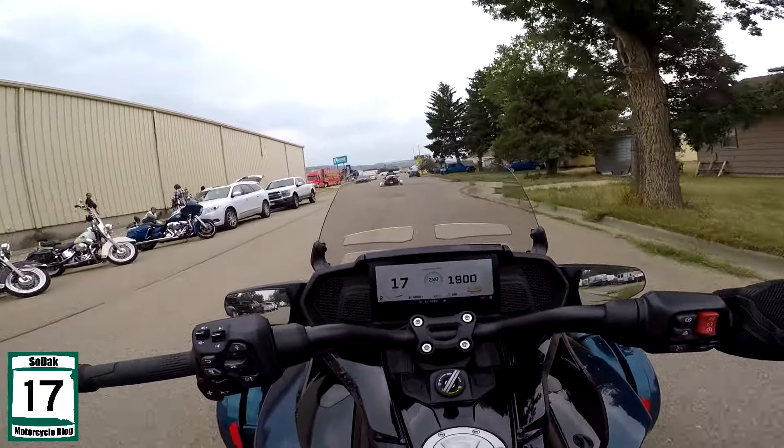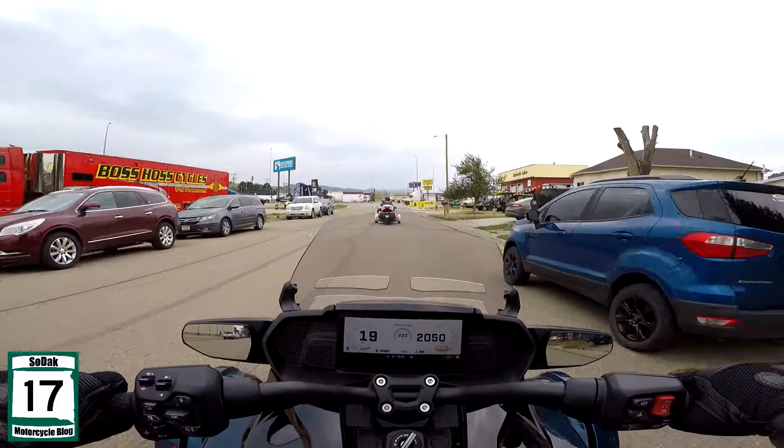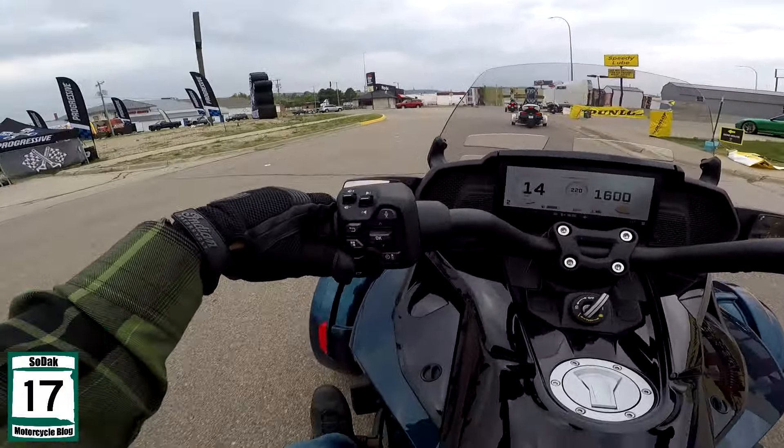But yeah, this is the more sporty version. Maybe if you want more of the bagger style — if there's such a thing as a bagger style in three-wheelers.